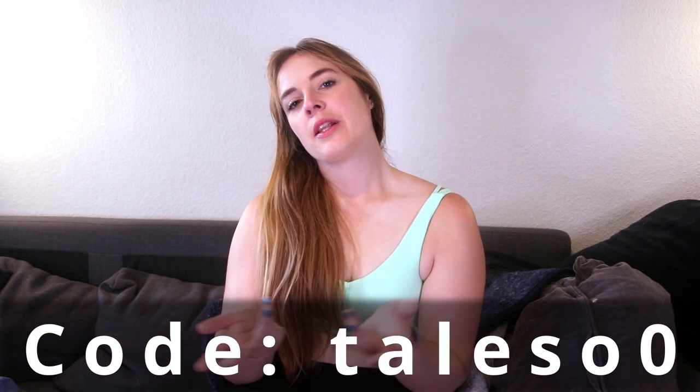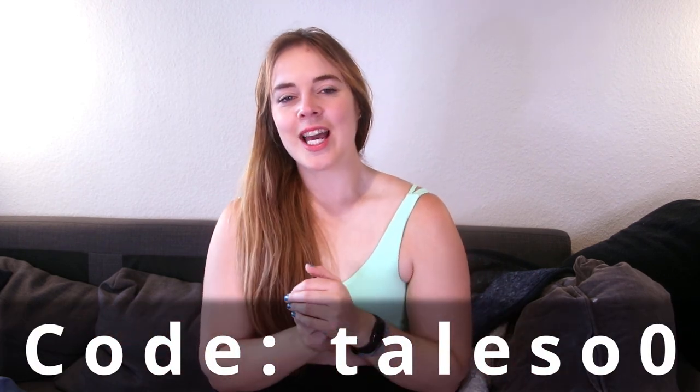Thanks to Halara for sending me things. If you want to check out their website, you can use my code that I'm going to put on screen. You'll also find it in the description box, along with all the links for the items you see me try on today.